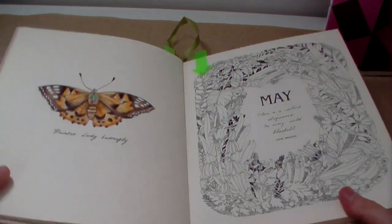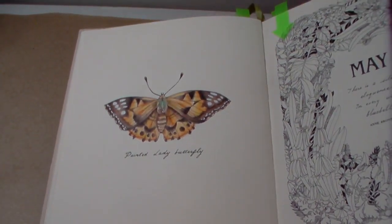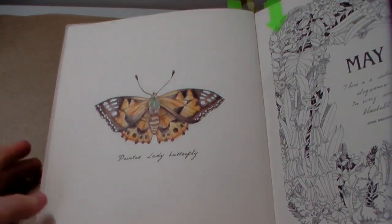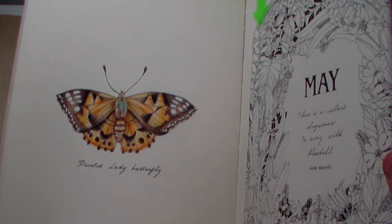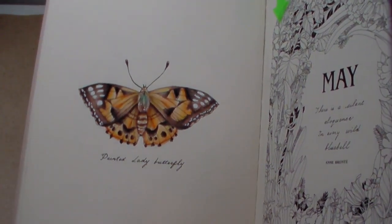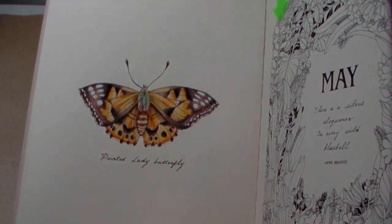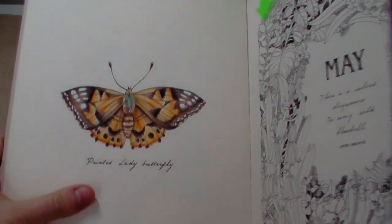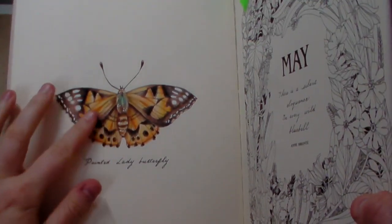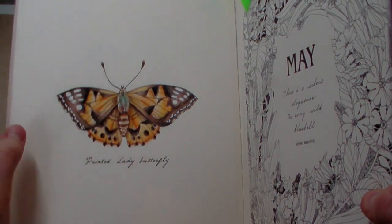This is my painted lady butterfly — I did it all with Crayola, so this must have been September. It didn't take long and was really fun to do. I went over it with some white gel pen. It was a really nice simple page to complete. There's another painted lady butterfly in this book, which is annoying because I can't remember what colours I used.